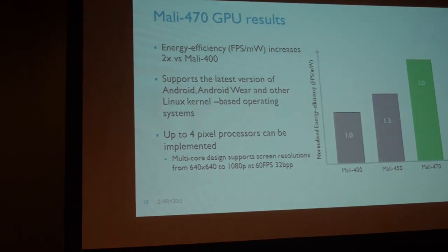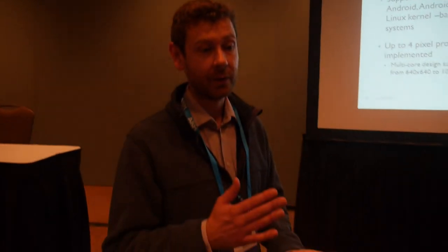With the Mali graphics processors, the driver stack as a deliverable is equally important as the hardware. We employ as many software engineers as we do hardware engineers creating that driver stack. You can go to MaliDeveloper.com and look at the open source Linux kernel driver for the Mali graphics driver, as well as a whole load of other software resources for the Mali GPUs.